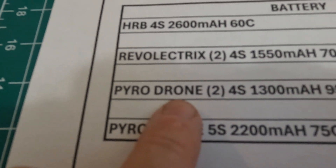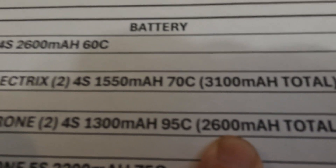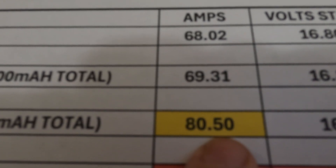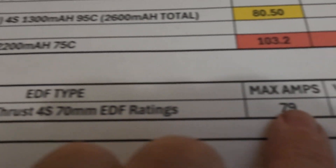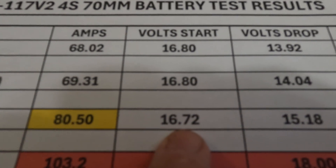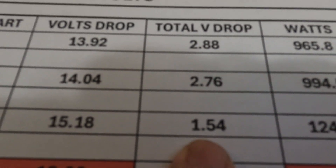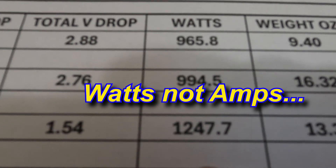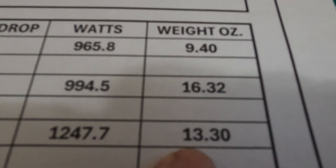What I was surprised about was the Pyrodrone 4S 1,300 milliamp race drone batteries rated at 95C. Combined that's 2,600 milliamps total — equivalent capacity to the first battery I flew. It pulled just over 80.5 amps, which is a little bit over what the EDF is rated at — it's rated at 79 amps. That's not too bad since I'm not going to be running full throttle all the time. Starting voltage was 16.72, and it only dropped to 15.818 volts — just a 1.5 volt drop. And it pulled 1,247 watts. That's a really good gain, and the weight only went from 9.4 ounces up to 13.3 ounces.